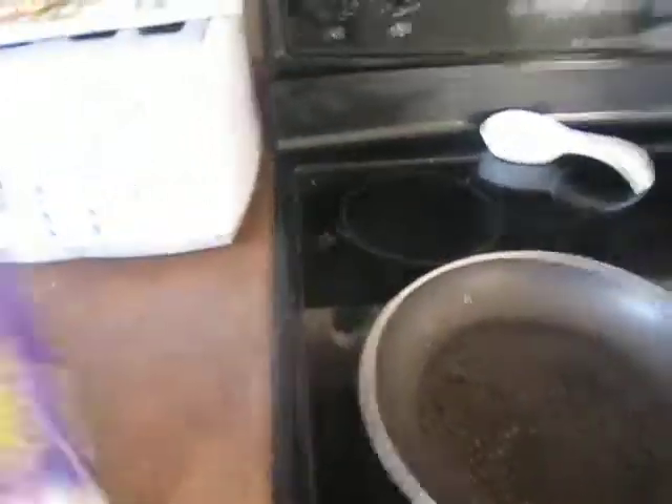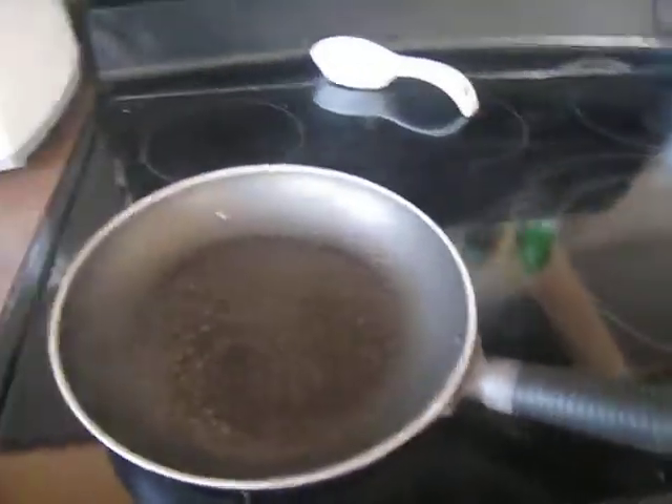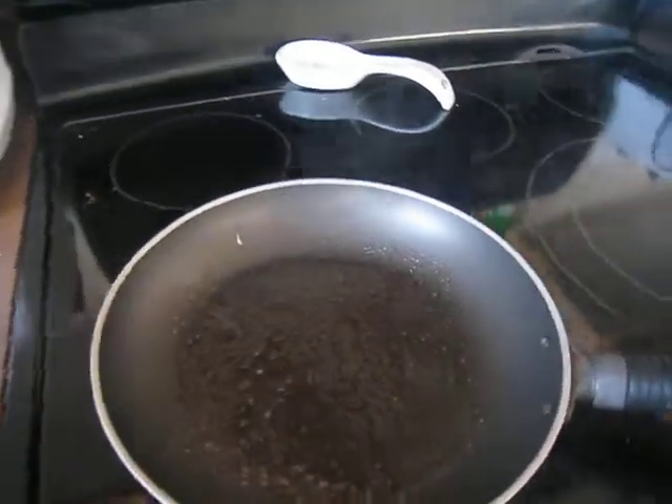Right now we've got a frying pan, got some olive oil spray in there because that's all that we had, and it's smoking right now because I accidentally had the burner up too high, but I turned it down and don't worry, that's not going to be a problem for us today.